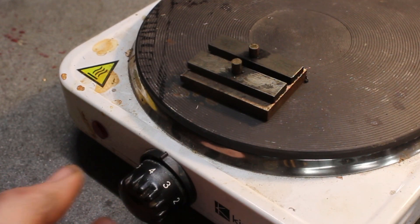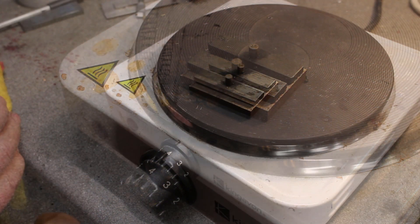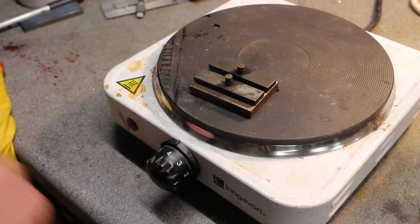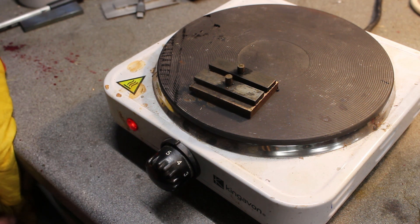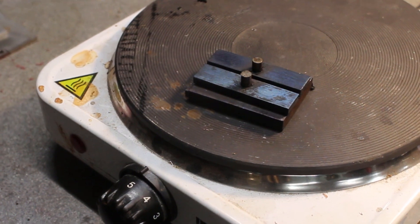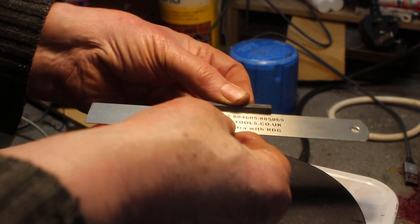That's a nice straw colour there now and it's been soaking for about 30 minutes. I've moved it away from the center of the hub because there's actually no element underneath the center of the hub, so we'll put it on a five and just leave it there for half an hour. They've been sitting there about half an hour so they're a nice blue colour — still flat, they haven't distorted at all by the looks of it.